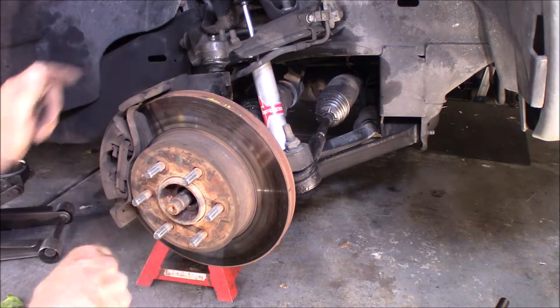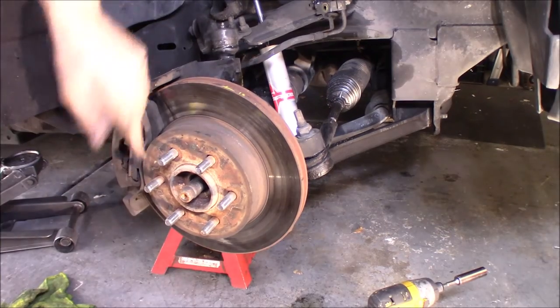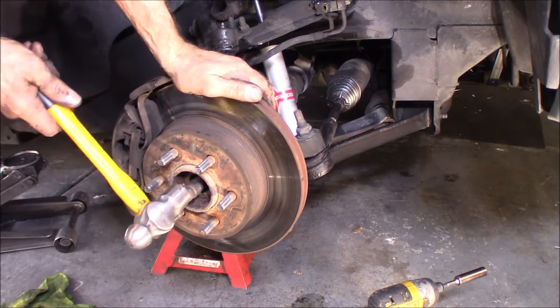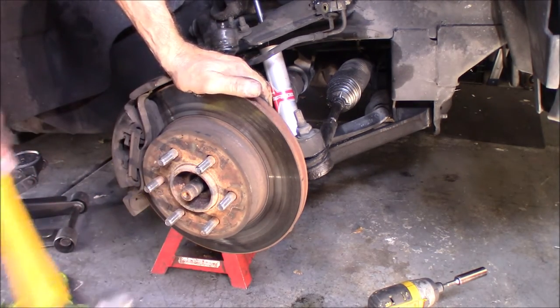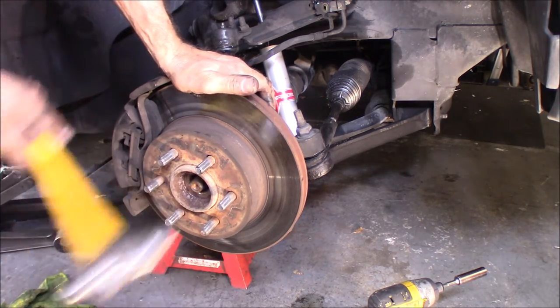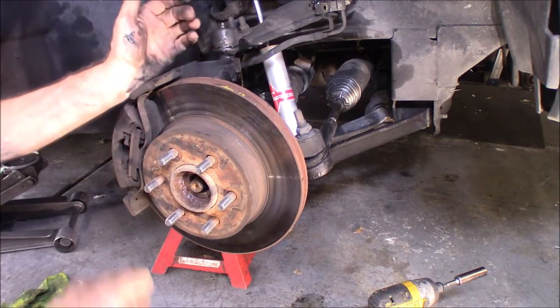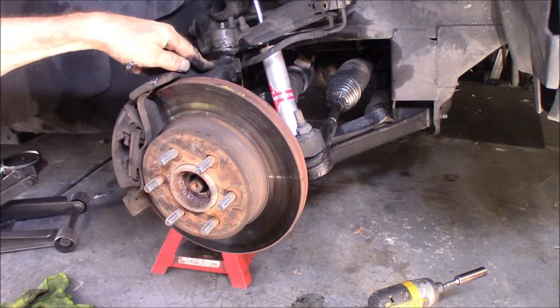Now we're going to take the castle nut off of the stub right here. I'm going to go ahead and strike this — make sure that is... yep, see that? Went right in there. So we're good and freed up there, and now we're ready to remove that castle nut.